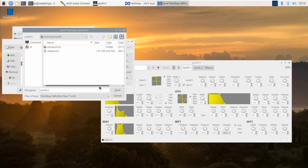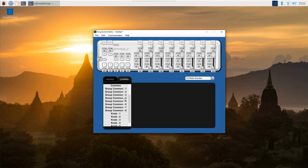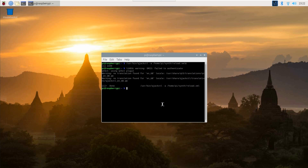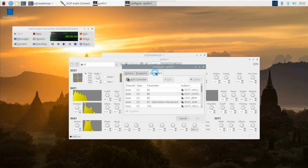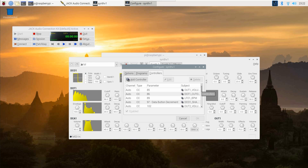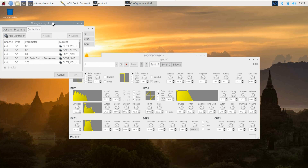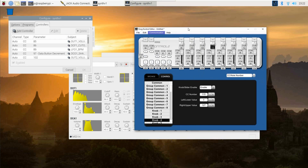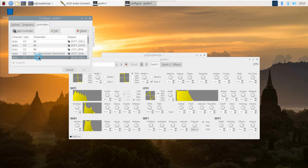Now I'm going to configure SynthV1's controls to react to the NanoControl. In the NanoControl's Windows app, you can look up the CC numbers assigned to all the knobs and sliders, and their respective range of values transmitted. Click on Help in SynthV1, then on Configure, and then on Controllers. Here you'll find a list of controller setups. Click the Add Controller button, and then adjust the CC number according to your MIDI controller setup, and select the destination for those control changes. In this example, I want the leftmost knob to control filter cutoff frequency for oscillator 1. The NanoControl app tells me that this knob is sending on CC86, so let's write that into SynthV1's control scheme. Continue with all the knobs and sliders you want to use, and when finished, press OK.